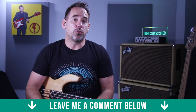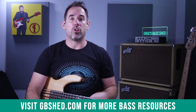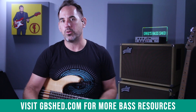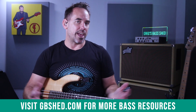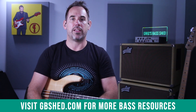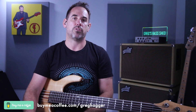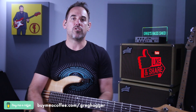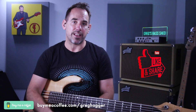Leave me a comment — I check all of those; it's great to read feedback on the lesson. Also check out my website, gbshed.com — I've got loads more bass content there, some merch, t-shirts, books, and video courses. When you get the PDF there are loads of useful links in the description too. If you felt you got value out of this lesson you can always buy me a coffee for five dollars — details are at the bottom of the screen. Don't forget to like and share this video, share it with other bass players, and subscribe to my channel. This is Greg from Greg's Bass Shed — hope to see you very soon in the next lesson.